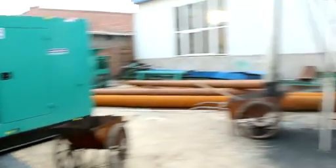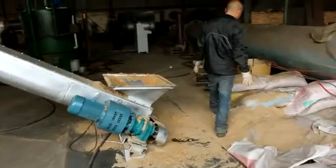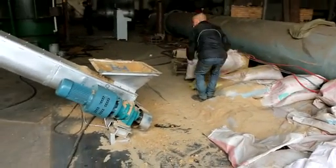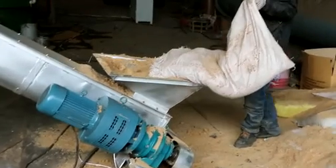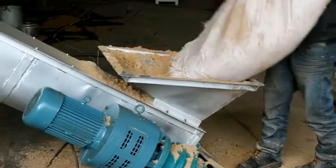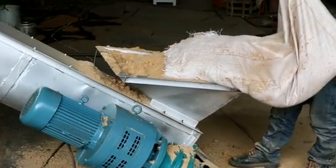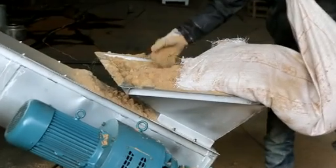Here you can see this is the first conveyor. That is for filling the materials to the furnace. Here, that is the adjustable motor. We can adjust the speed for filling materials.